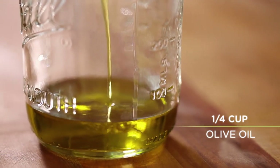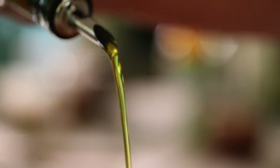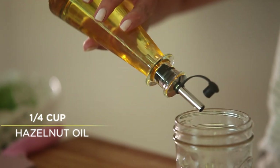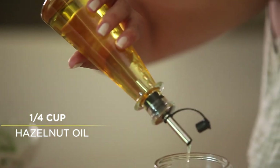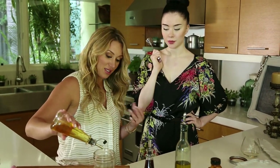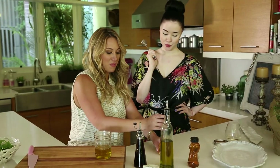Should we make the dressing that goes on it? It's just olive oil and hazelnut oil — I do two parts of the oil. I like the hazelnut oil because it adds the flavor of hazelnuts and brings it through the beet salad. I make extra because I love saving salad dressings — they stay good for about a week. That's why you make them in the mason jar.